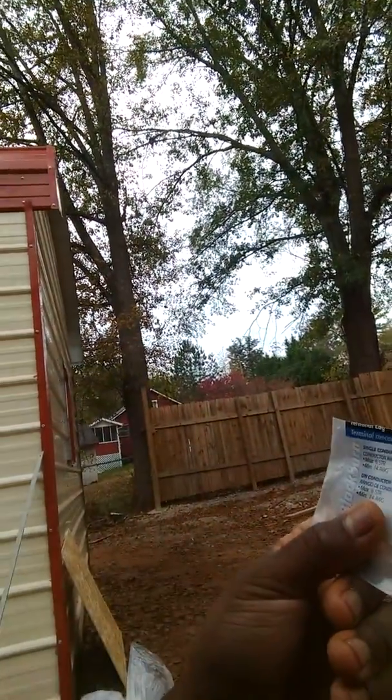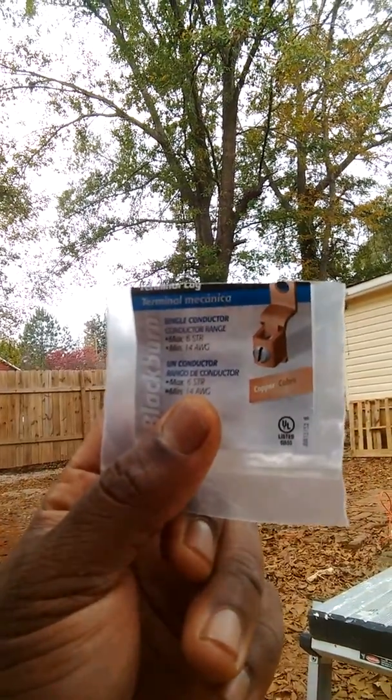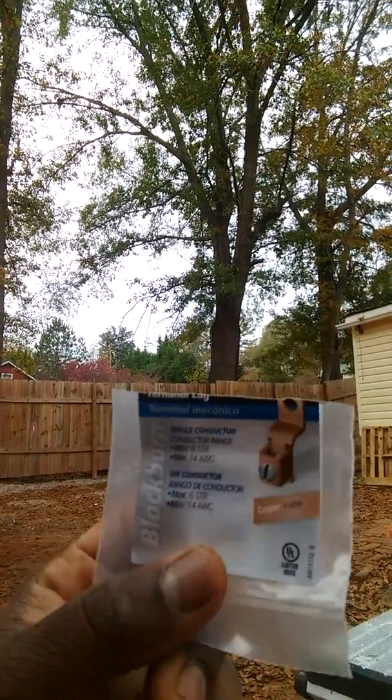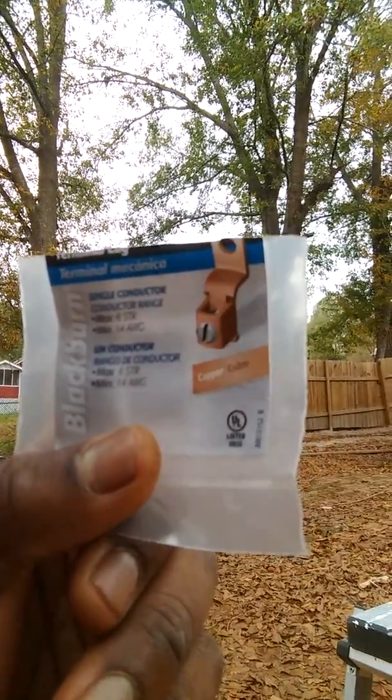This is the terminal lug that I got, and it's for a max of 6 gauge wire, which is that copper wire coming up out of the ground that I'm going to connect to the generator. This here cost about $1.99, maybe $2.50 from Home Depot.